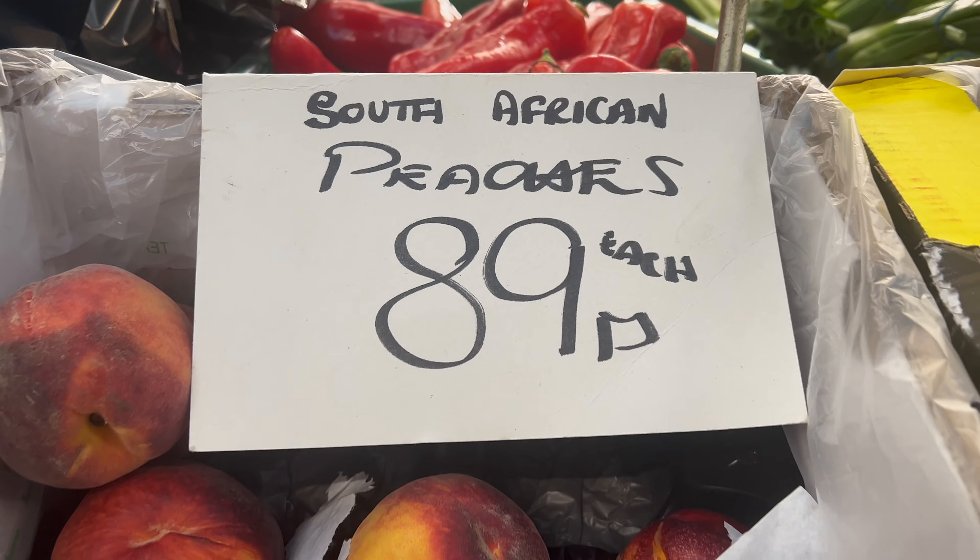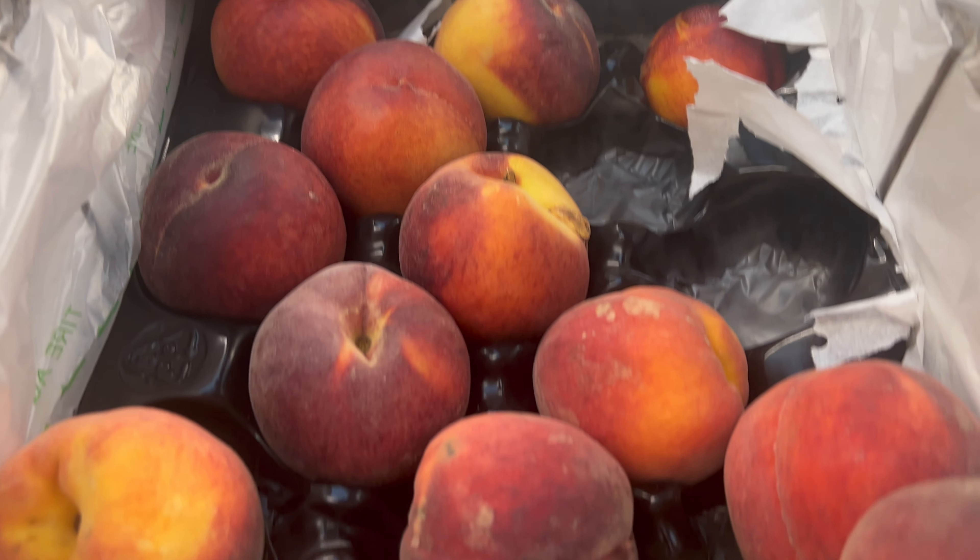It's a peach all the way from South Africa — I wonder if it's going to taste any different. I forgot how nice peaches were. Peaches are really nice! Mmm. Doesn't taste that much different, but it's nice though. It's a good peach. Big up South Africa!